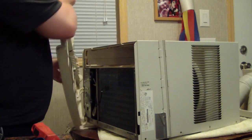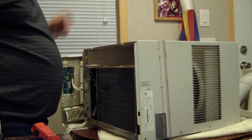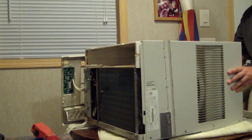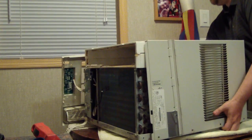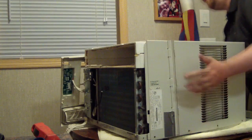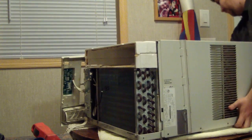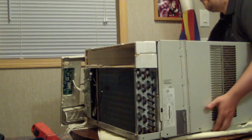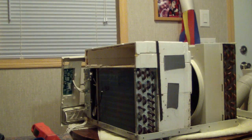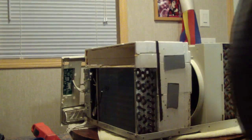When you do this, set the front to the side, and then for the rear you want to slide it back up and off. Now it's time for a visual inspection of the inside. As you'll see in this one, it's not too horribly bad.